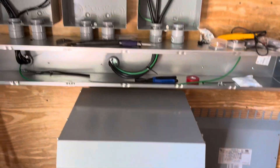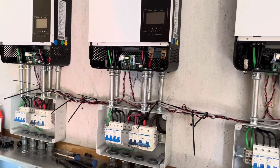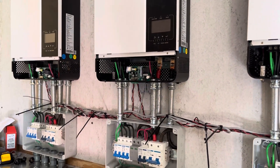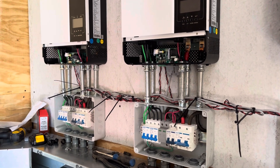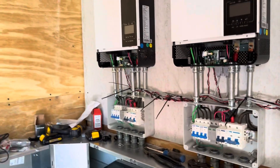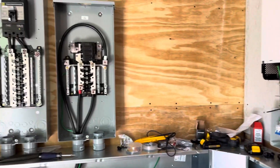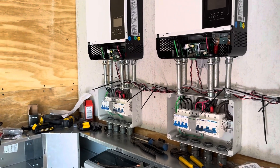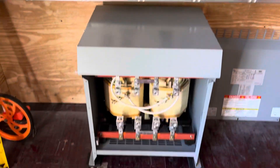Some have suggested that using an auto transformer is the way to go, and it might be a cheap way to go if you don't mind taking some risk with your equipment. I wasn't willing to do that — even though I tried to plan circuits around it in my mind. We can talk about an auto transformer in a different video, but what I decided to do is use an isolation transformer.